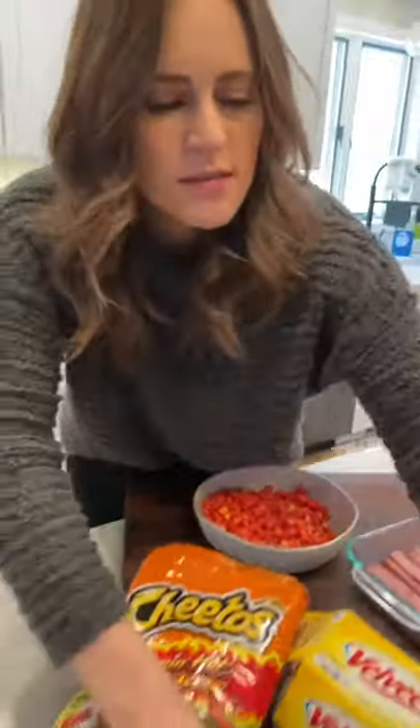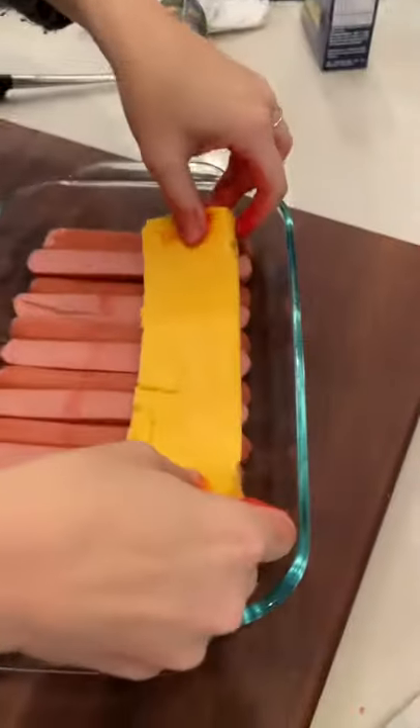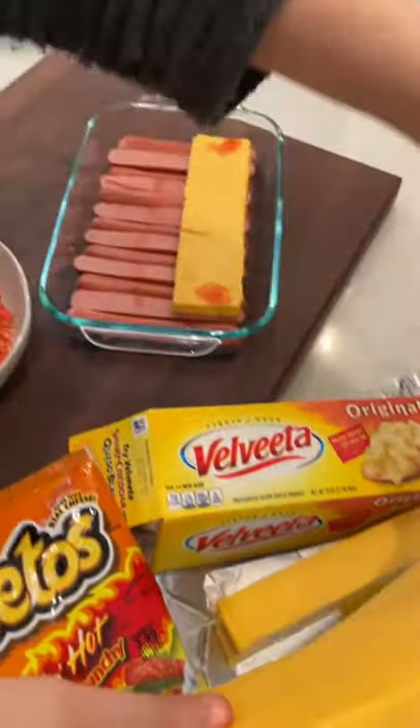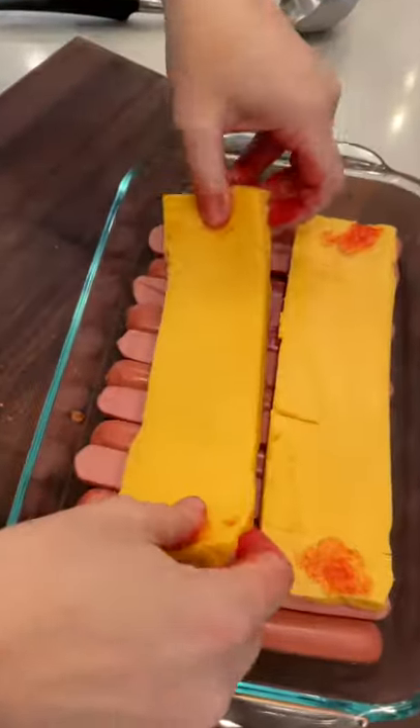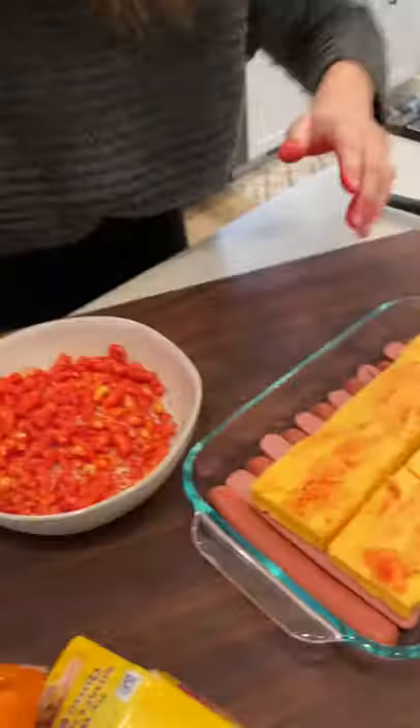Grab your Velveeta cheese. I'm going to layer it right over your hot dogs, just like that. Get some Flaming Hot Cheetos right on top. Yeah, looks awesome.